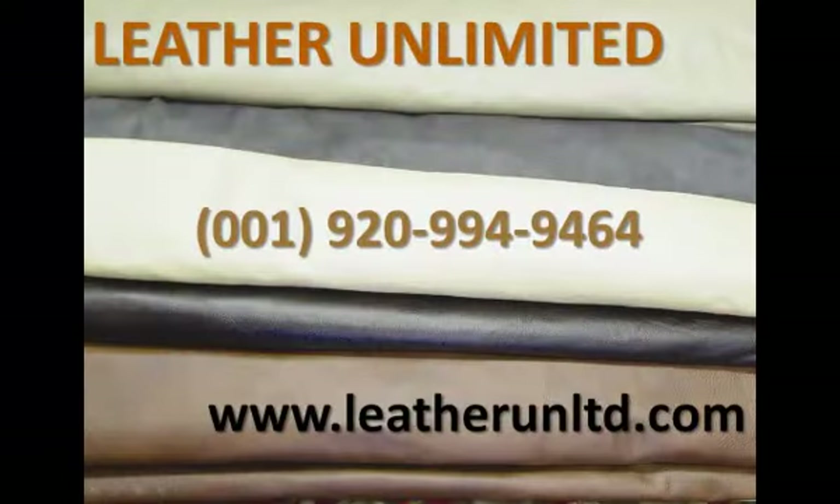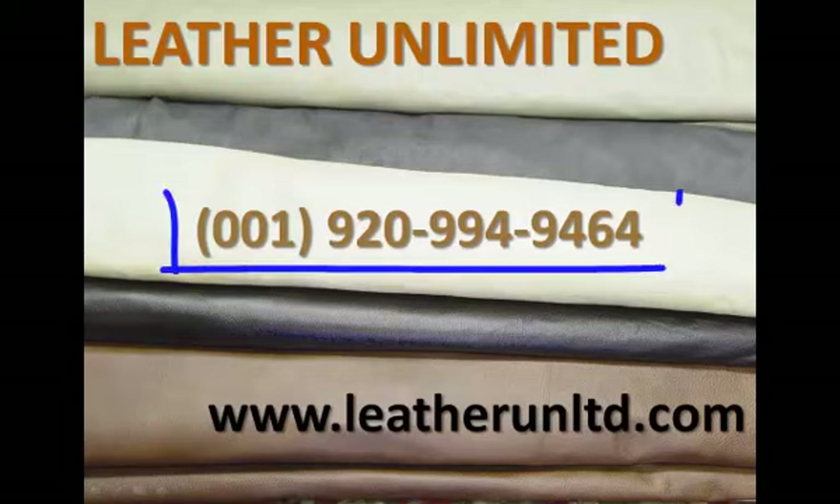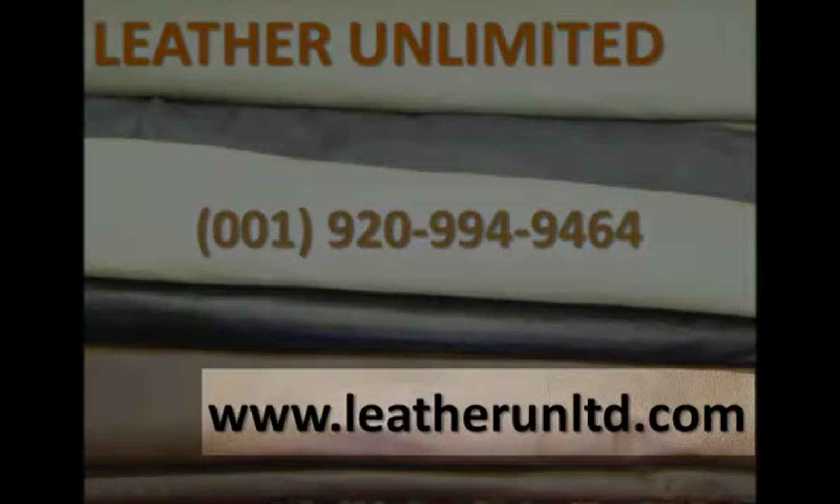Hopefully you found this video a helpful guide for selecting leather for your hobby. Don't forget to check out Leather Unlimited for some high quality leather, crafting kits, and tools — I guarantee you won't be disappointed. Give us a call at 920-994-9464 or visit us online at www.leatherunltd.com. Thanks for listening and good luck!